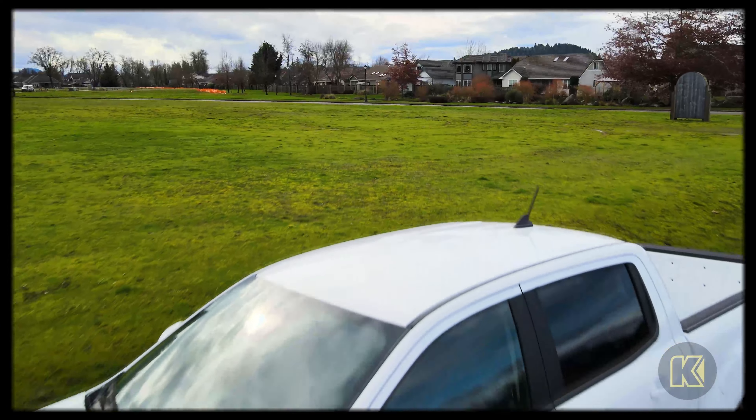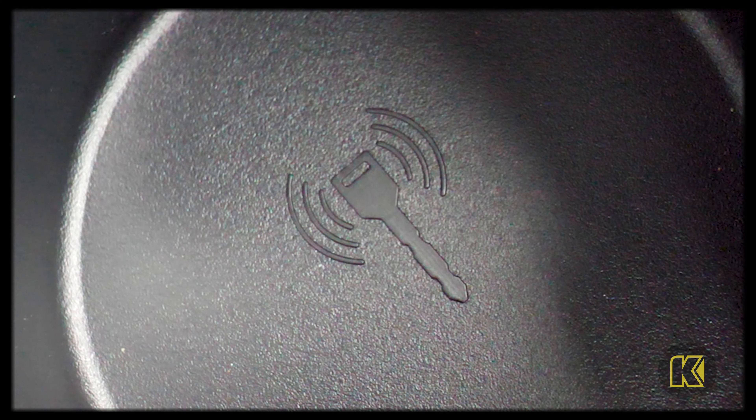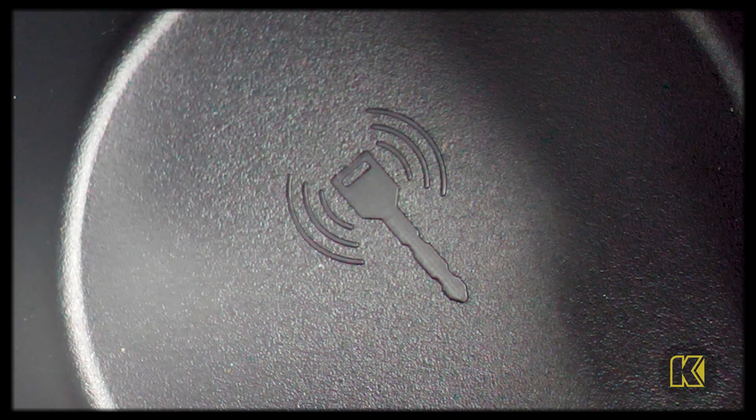Here's the second part. In order to start the car, you need to place your key in the appropriate spot. If you look at the bottom of the cup holders, you'll actually see a place with a key emblem visible.